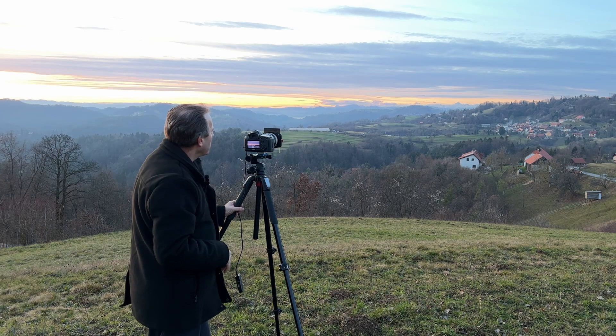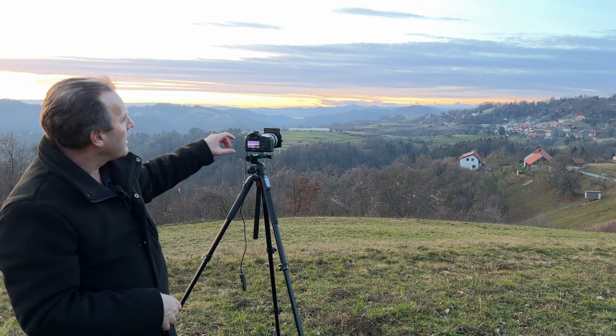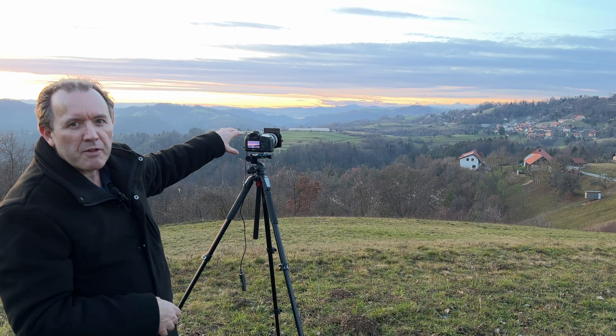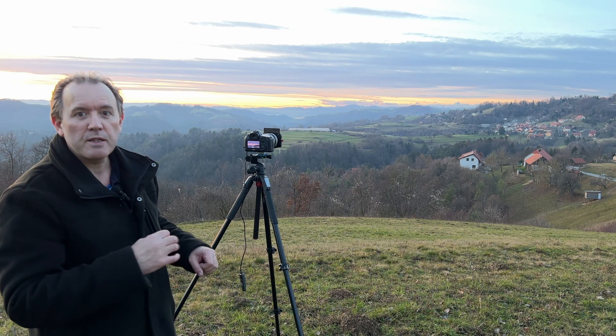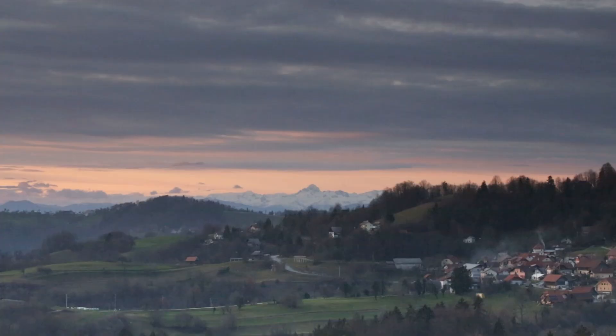It's sunset right about now. The Sun is just caressing the horizon. As you can see over there, there's really not a whole lot of color. The high cloud up there hasn't really got much color, but there's a tiny bit of subtle color right above the mountain — that mountain peak there is Mount Triglav, the highest peak in Slovenia. There's just a little bit of color in the clouds above it, but not much.